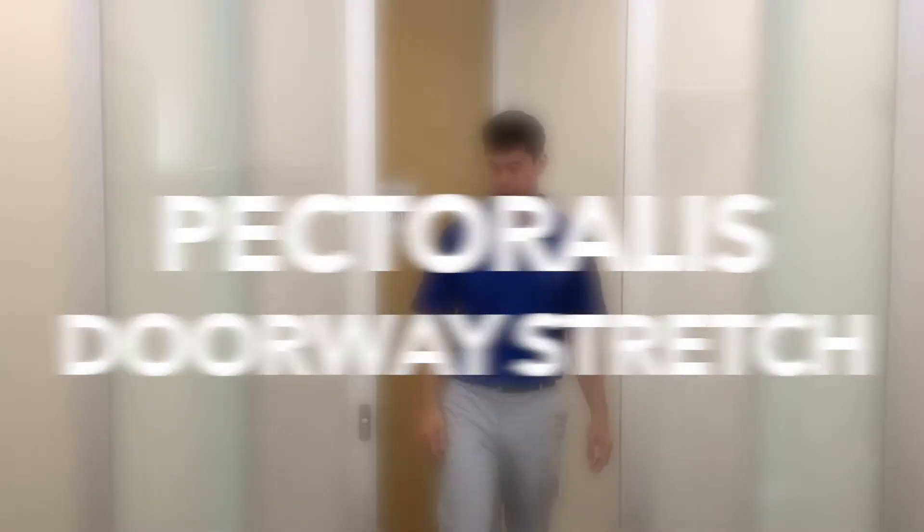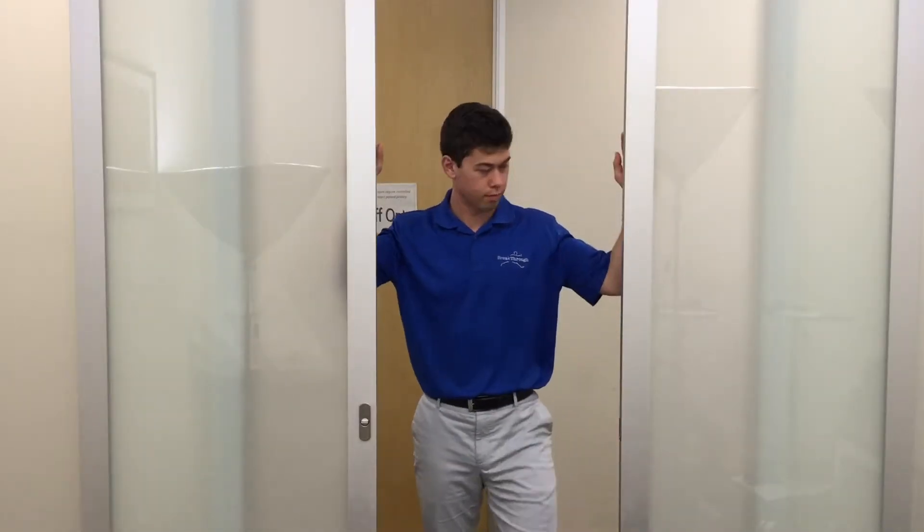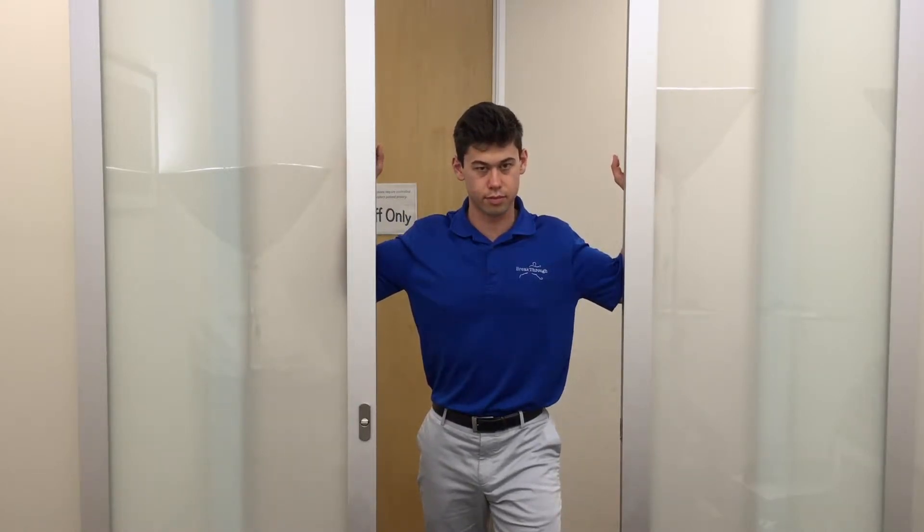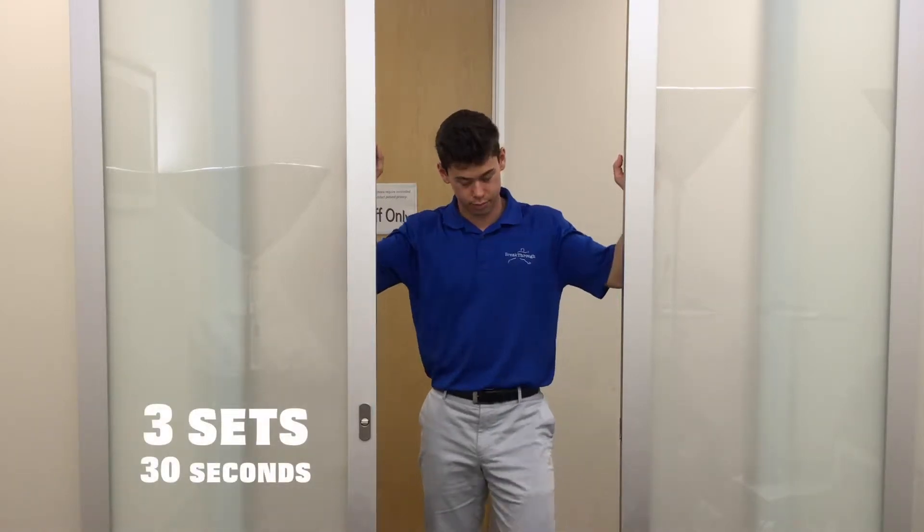Pectoralis doorway stretch. Stand in a doorway with your forearms on each side of the entrance. Move forward with one leg in front of the other until you feel a comfortable stretch in your chest. Hold this position for three sets of 30 seconds.